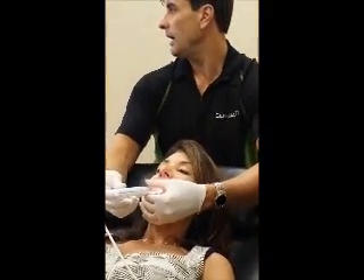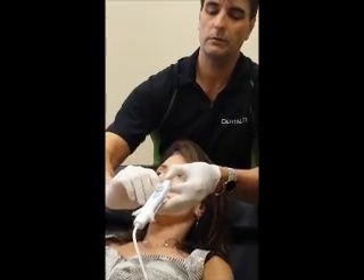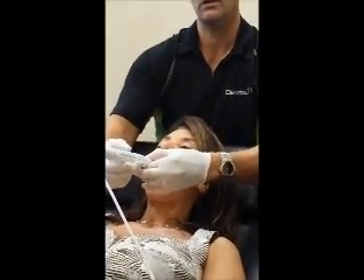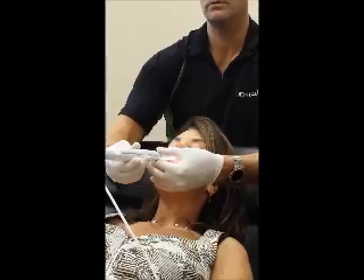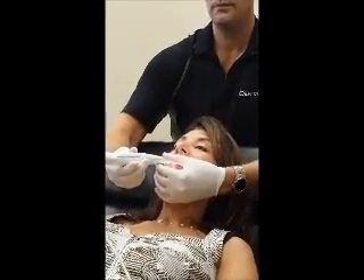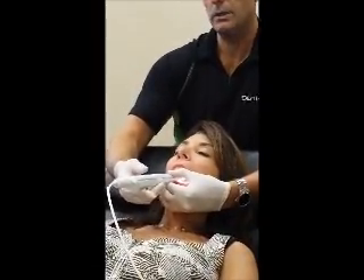I would recommend, if you have air, always drying the mouth off prior to taking these types of shots — it makes it much easier. The next light is the one-tooth view, and that's right in the middle. So if I want to get closer, I simply push down, and that's going to take me closer to the tooth. When you're on a two-to-three tooth view, you're typically on the opposing arch. If I'm on a one-tooth view and I want to look at teeth on the lower arch, notice here I'm fulcruming on the lateral.